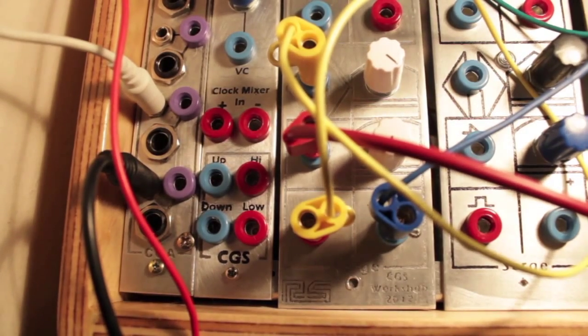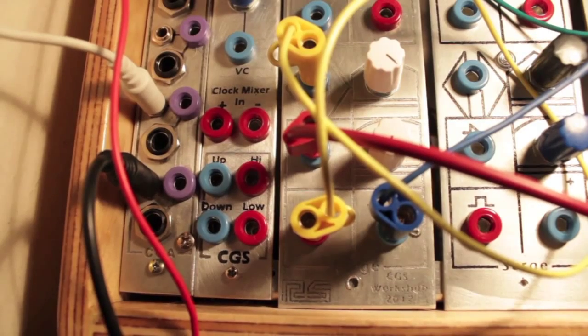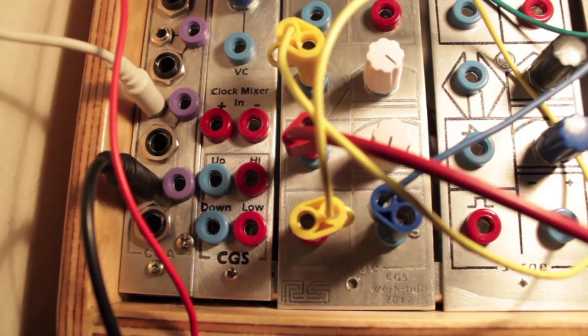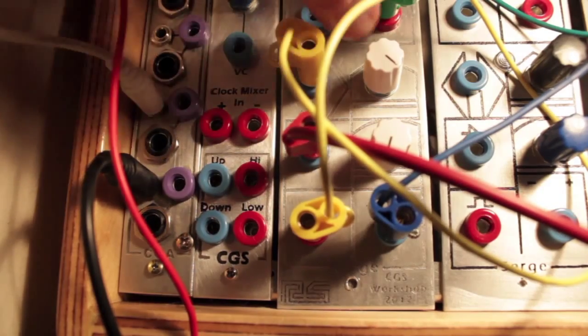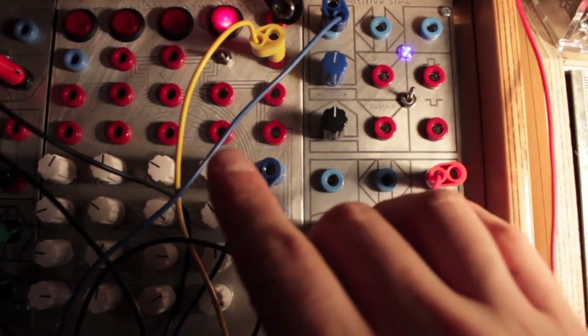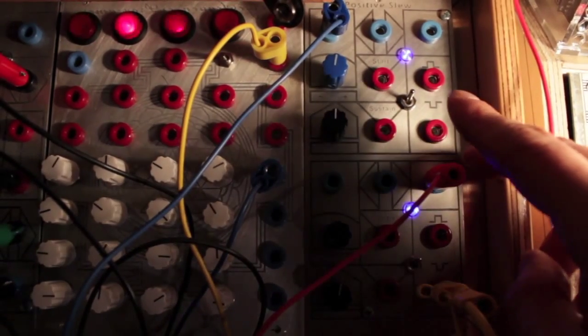I'm clocking it from a positive slew, so that's a positive slew starting the top half of the dual negative slew. The dual positive slew — the bottom half is clocking the programmer, and the top is cycling.